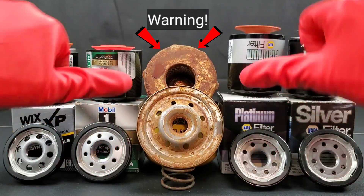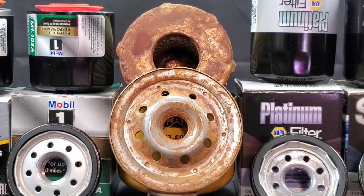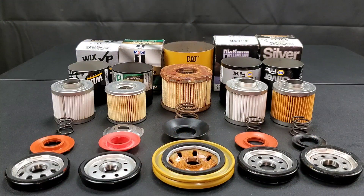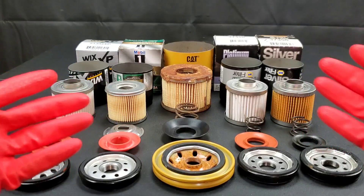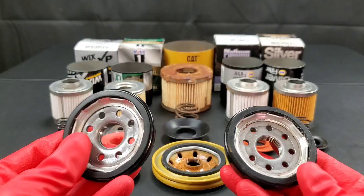I can't believe what was inside this oil filter. I've seen many problems but nothing quite like this. Today we'll be showing you Mobile One Extended Performance oil filters, also Wix XP, Napa Platinum, and Napa Silver oil filters.